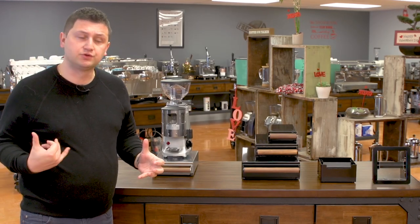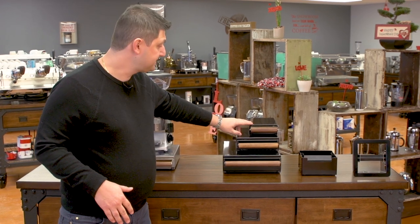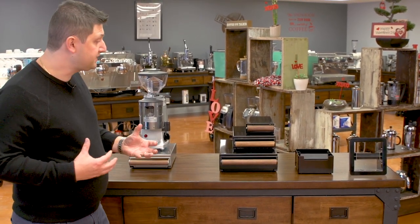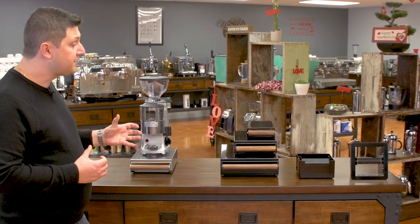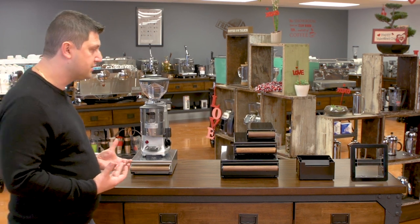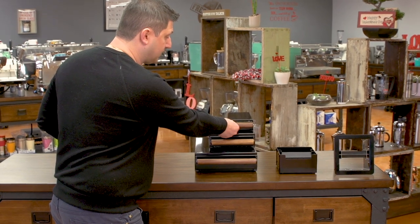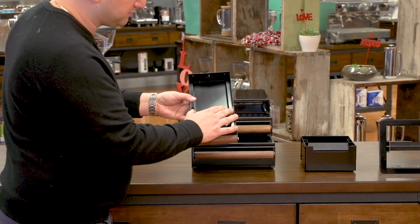Currently we're carrying two different models of drawers. This one up here, the smallest one, is the Coffee Cub. It's designed for small grinders — actually specifically designed for the Eureka Minion series, but you can fit other small grinders like a Rancilio or an Ascaso grinder very easily. It does have a walnut handle like the rest, but the bracket is a little bit smaller.